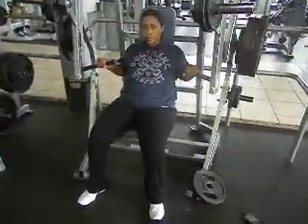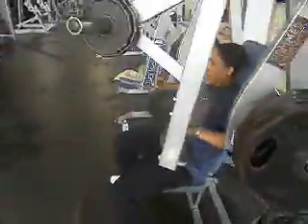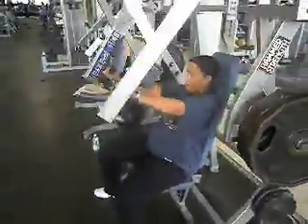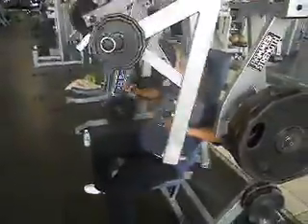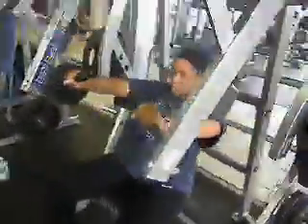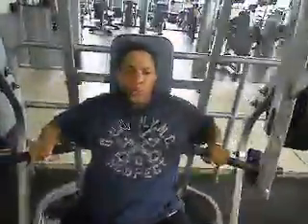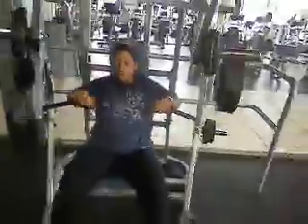Five, four, three, two. Here we go — rep number two, Mercedes number two I should say. One. Two. Three. Here we go. Four. Halfway. Five. Come on. Push through. Six. Come on, I got you. Seven. One more. Push. Push. Come on, come on. Get it up. All right. Down slow. Good job.